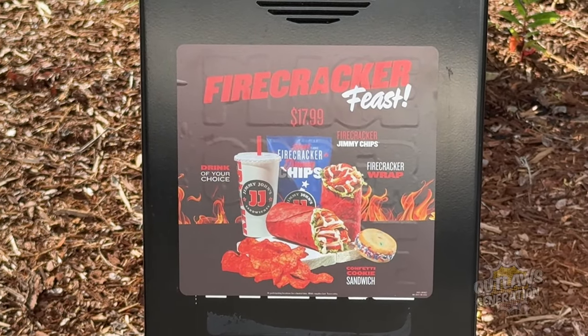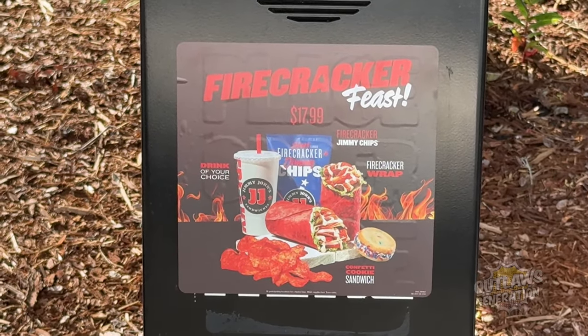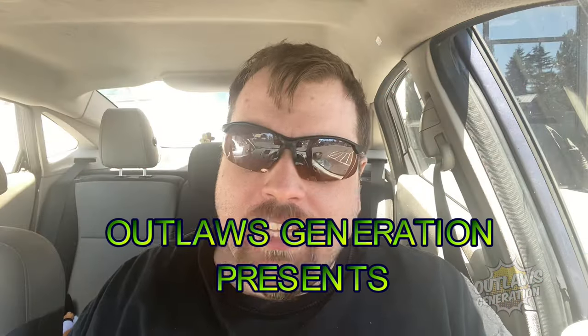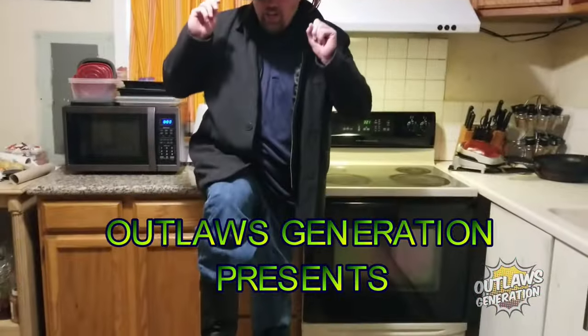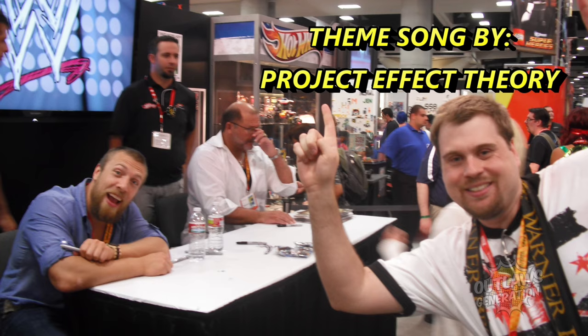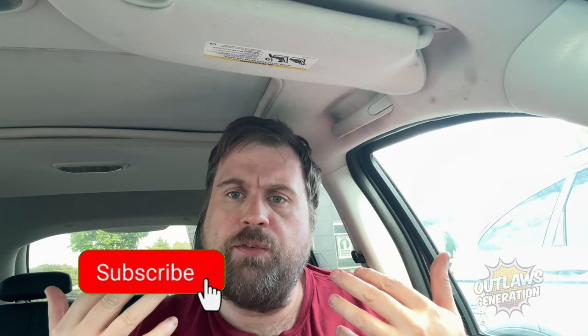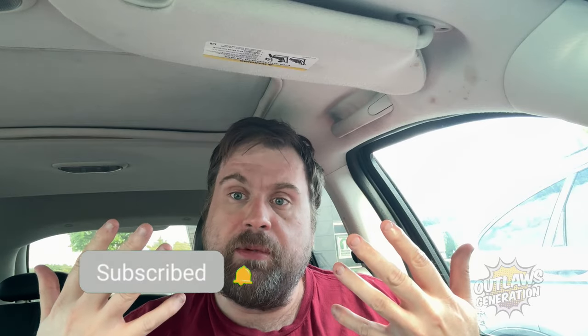Check this out outlaws — the Firecracker Feast! Let's roll the intro. Welcome back to Deadly Outlaws Five Star! Well howdy outlaws, welcome back to my show. If you're a fan of my content, consider smashing that subscribe button and clicking that notification bell, because I'm going to show you some foods and reviews.